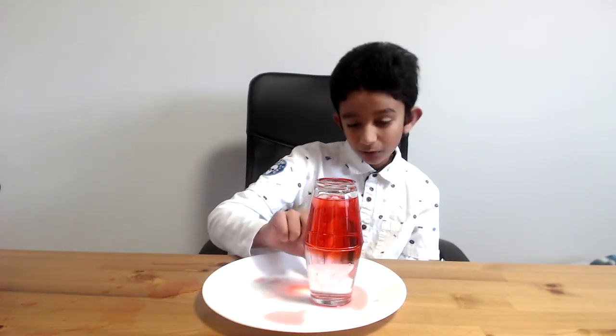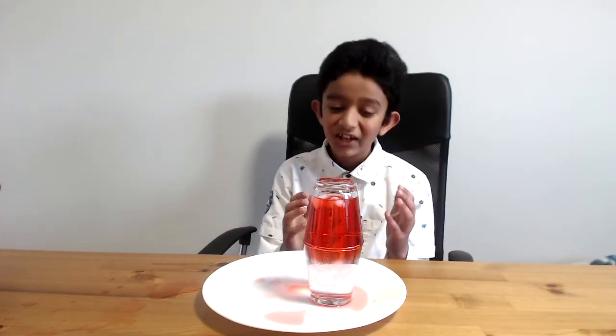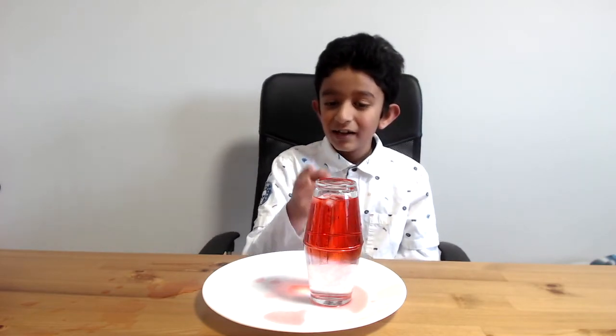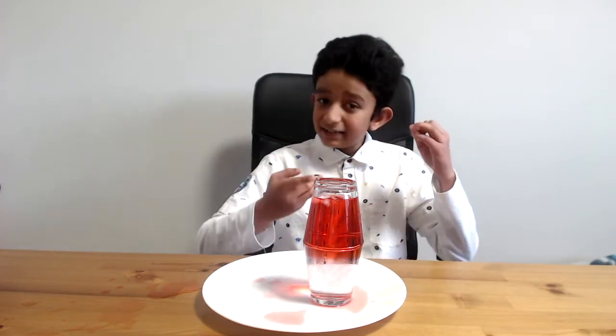The hot water is staying on top and the cold water is staying on the bottom, because hot water is less dense and cold water is way more dense than hot water, which makes this stay. But there's one thing you notice: the ice comes to the top. It's because ice is actually way less dense than hot water too. Can you believe that?